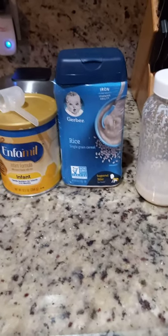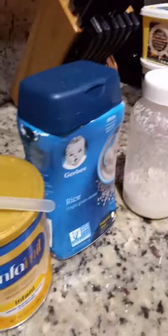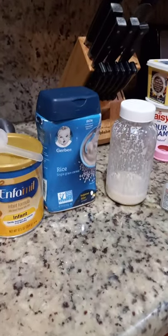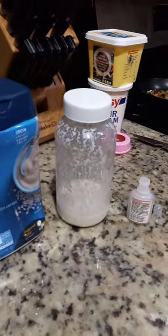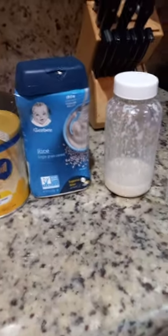You have to put half a cc. In the first days, and after 15 days you can go a little up — like one and a half or two. That depends on the month.